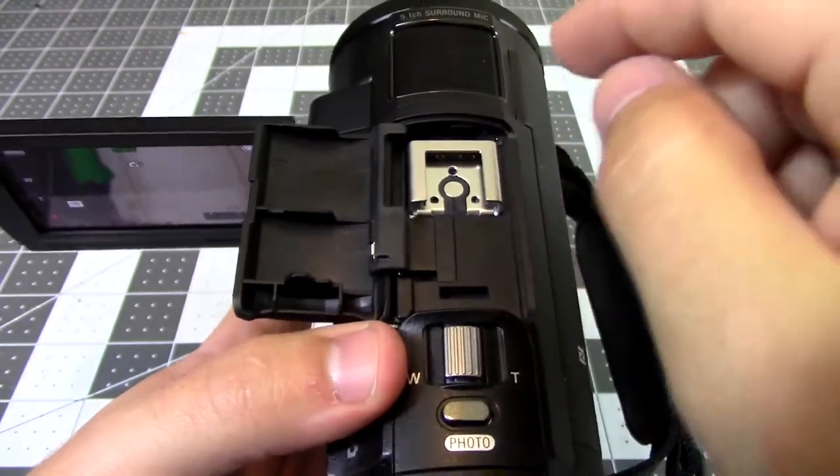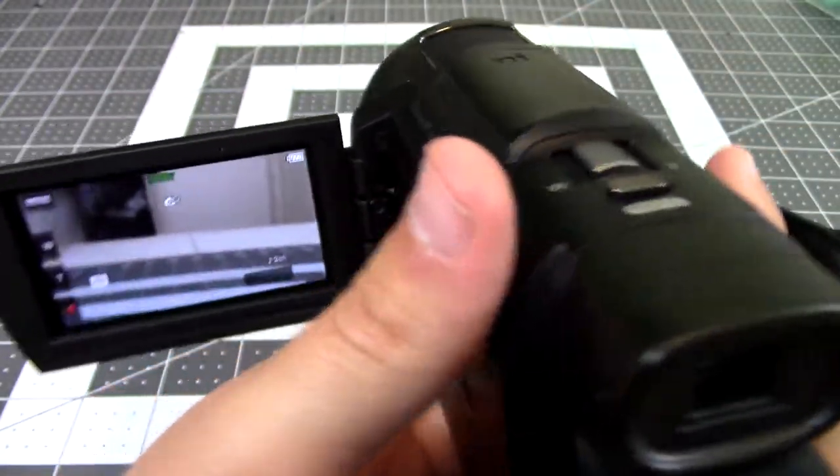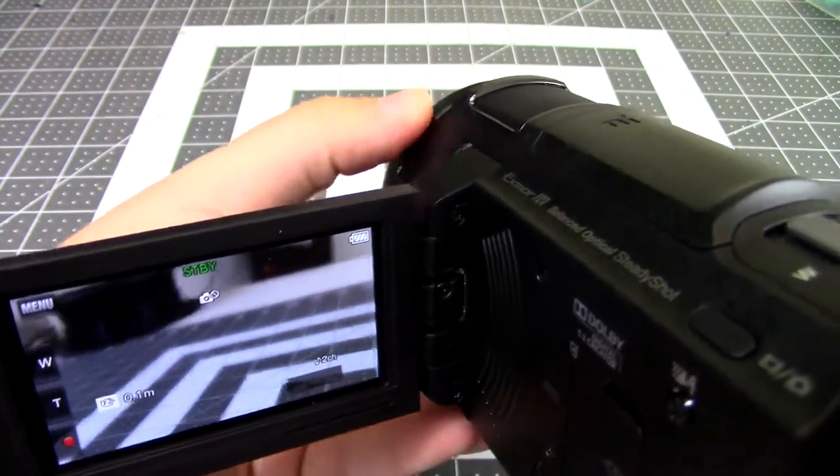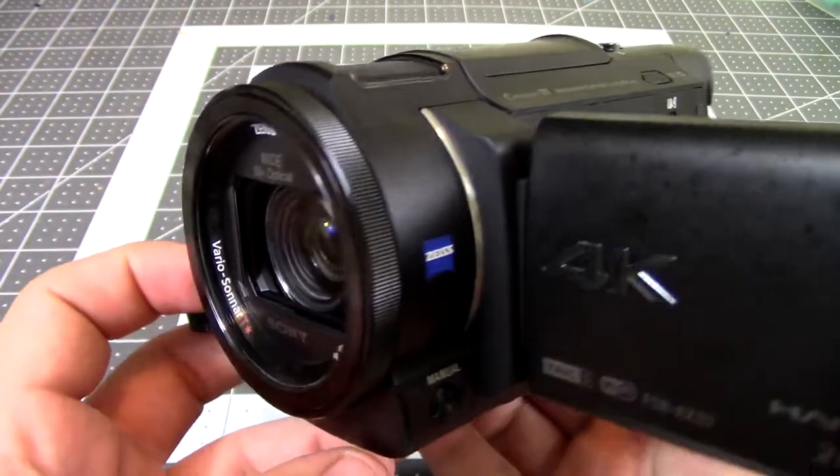Up top you have the zoom and a cold shoe for all your video accessories. It also has an adjustable ring which you can use to adjust multiple settings, but the cool thing about this camera is the lens assembly.